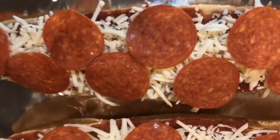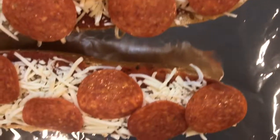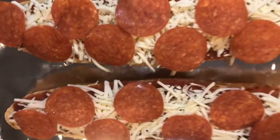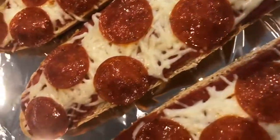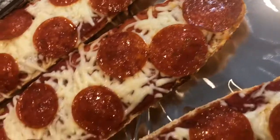So the next step after you put your toppings is you're going to want to place your French bread pizzas on a baking sheet and then we're going to put them in the oven on 350 for 15 minutes. And this is what 15 minutes will look like — your cheese will be melted and it will be ready to be cut.